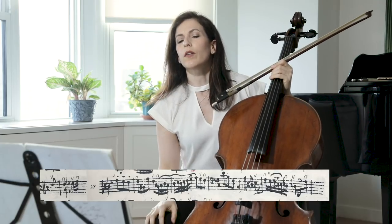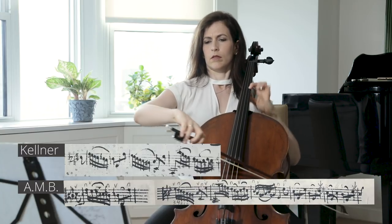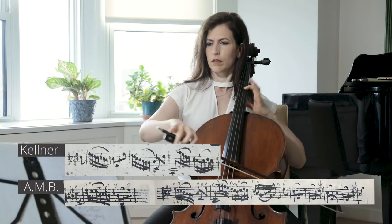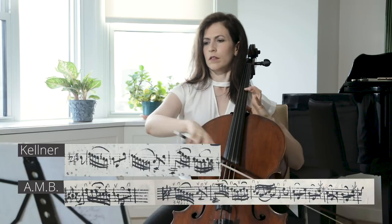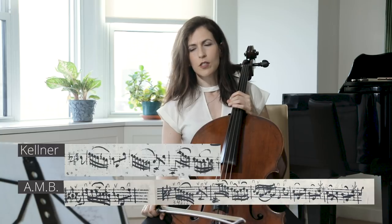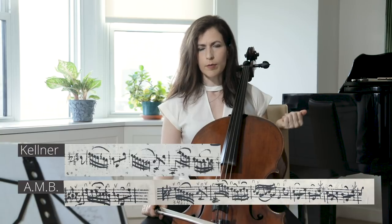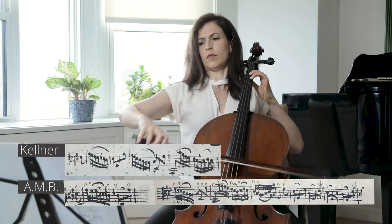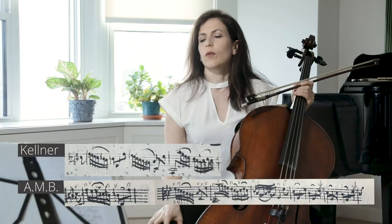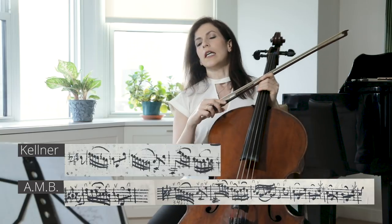It's also interesting to compare Kellner's slurs and Anna Magdalena's slurs. Notice that both start a slur in bar 34 on the second sixteenth note — so it doesn't look like a mistake. One reason to use the shorter bows that Anna Magdalena wrote rather than long bows that cover whole beats is to avoid shifts.